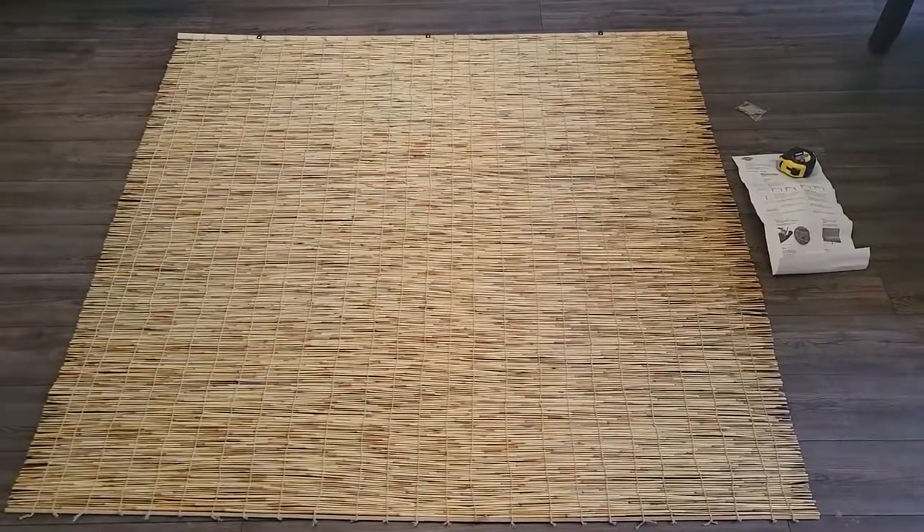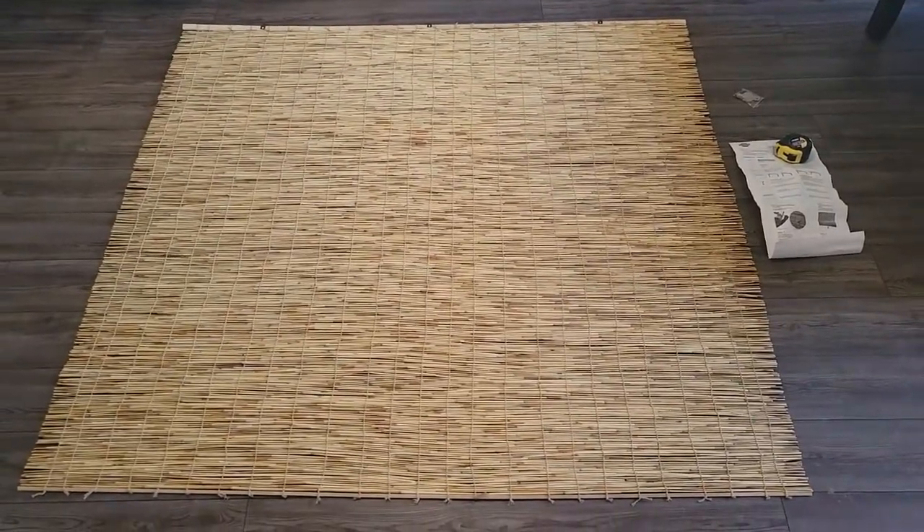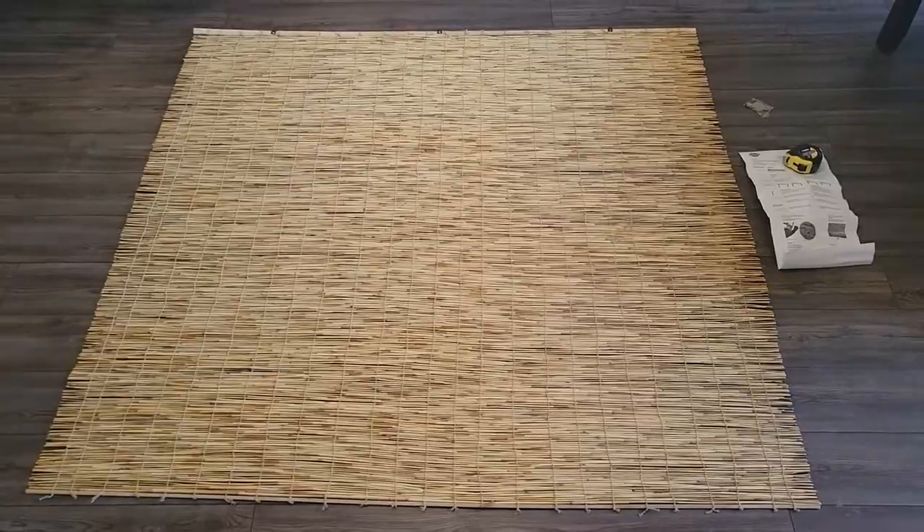If you're looking for an inexpensive blind that's bamboo, this is your one. I found it on Amazon — really, really inexpensive.